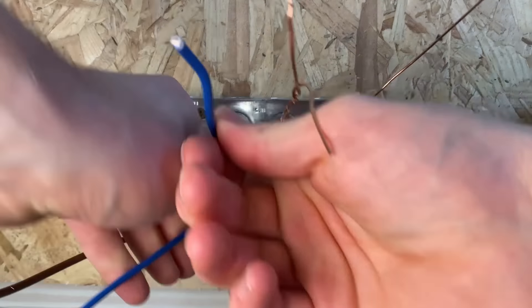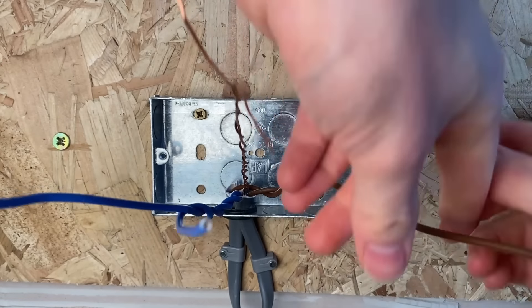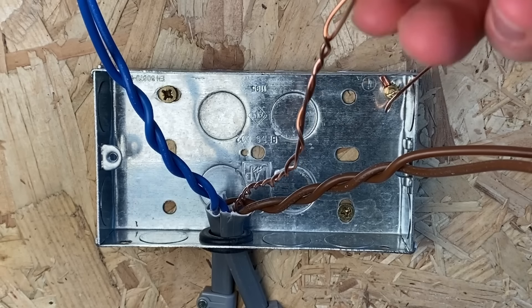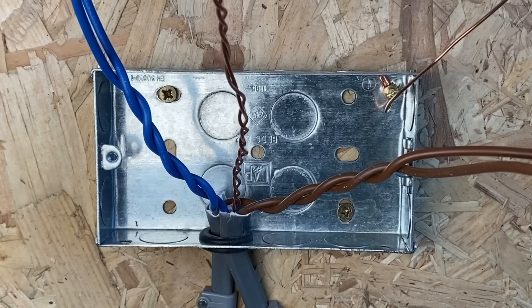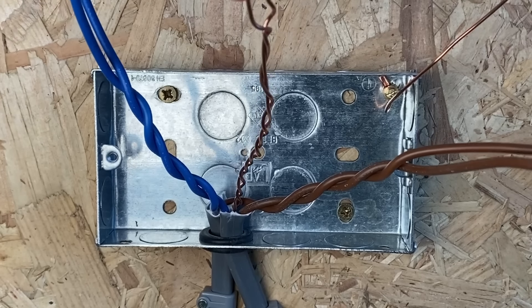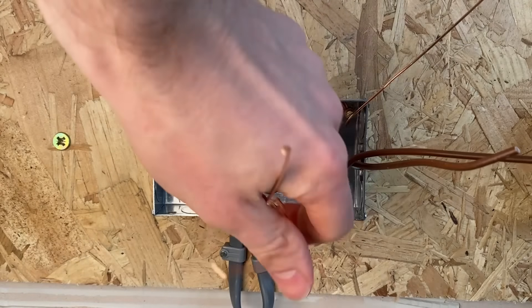I've also seen people twisting together all of the cores, not just the earths. The reason this isn't acceptable — particularly on the CPCs, your earth wires — is that if there's a fault in your house, electricians will come around trying to narrow down where it is by taking socket covers off and testing in either direction on the circuit. You can't test either direction when the wires are touching, and as you can see it's a mess to separate them and get sleeving back on.